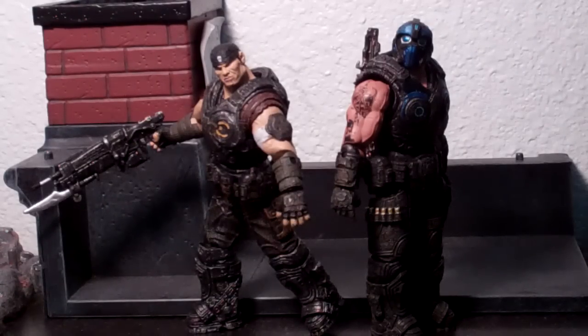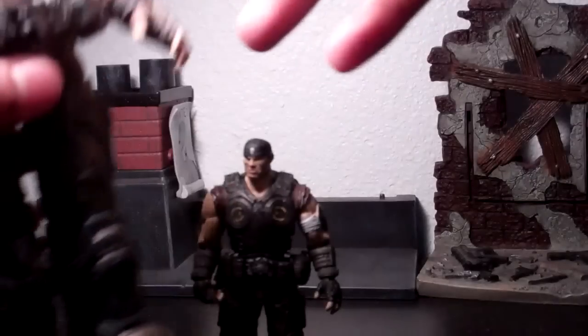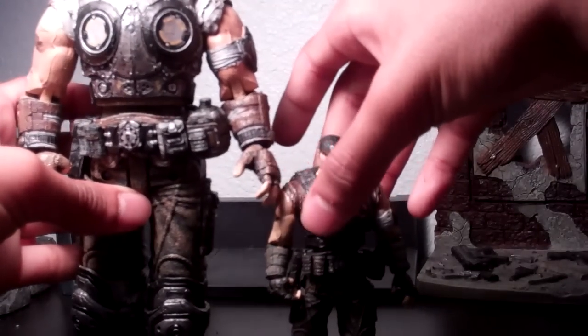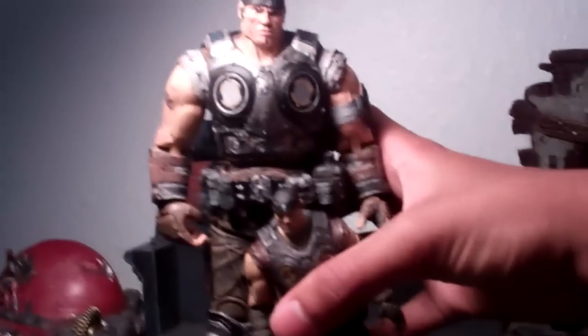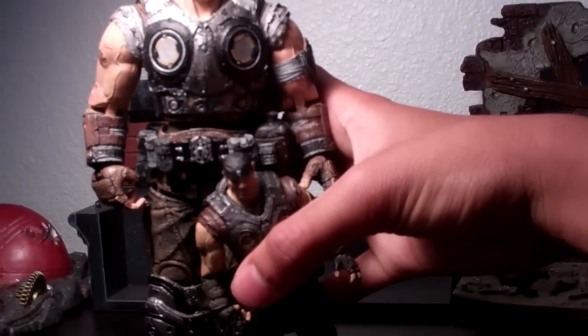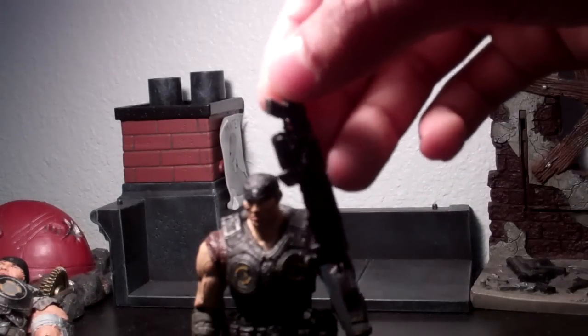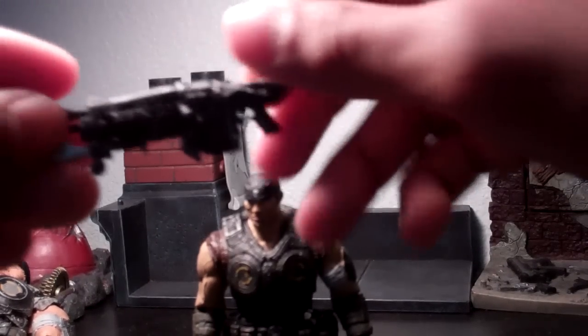Let's get started with the review. I'll review Marcus first. Before I get into the figure, here is the bigger version of Marcus, his counterpart, as you can see them side by side. They do look the same, but I'll show you there's more stuff that this guy has that this guy doesn't. For his accessories, he comes with one Retro Lancer, which has nice detail. I do like the paint applications.